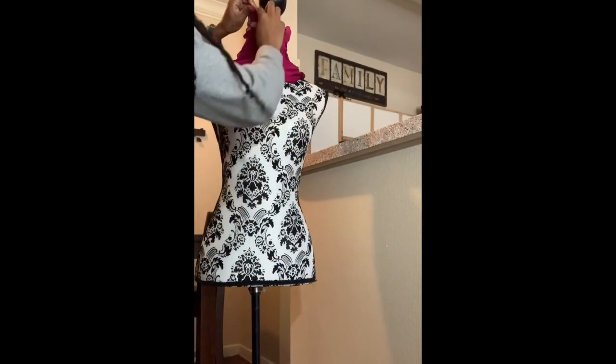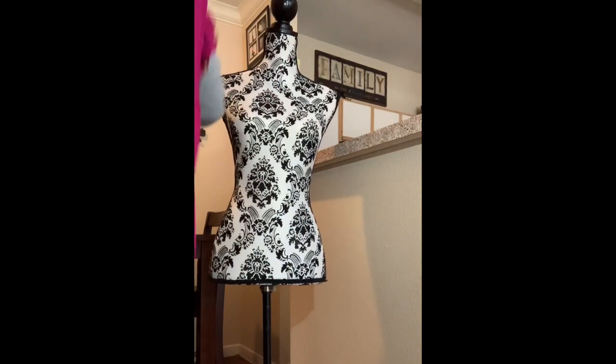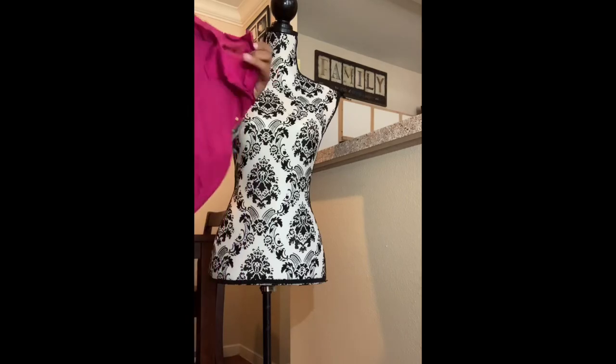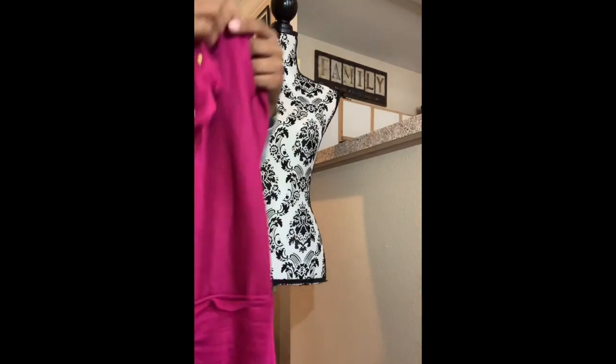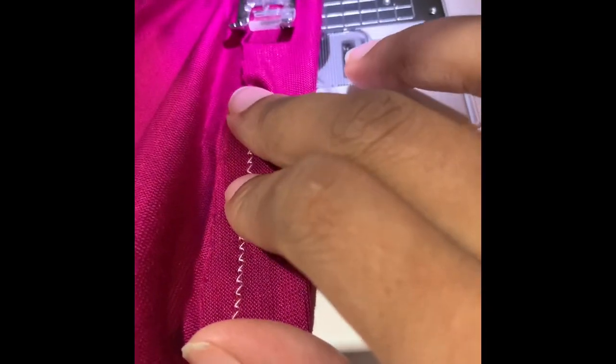Carefully pin your new cover off your mannequin so you can take it over to the sewing machine and follow those stitch guidelines with your pins. While on the sewing machine, you're going to want to hem the bottom, but make sure you leave an opening like this so you can put your string through the casing to drawstring the bottom closed.